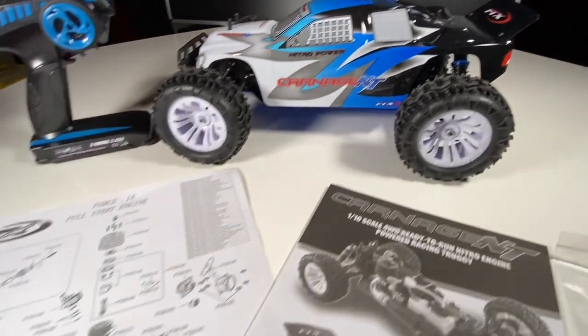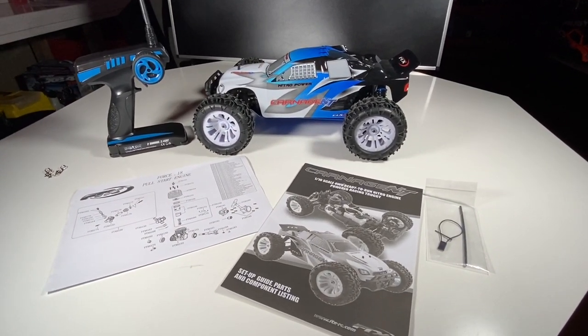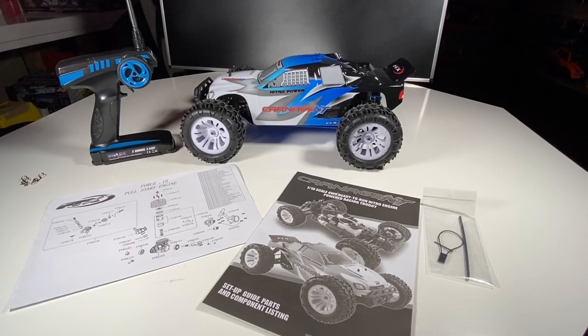I will be doing a break-in video as part of this video, so stay tuned for that. Let's get this car set up first of all before we get it out and start it up for the first time.